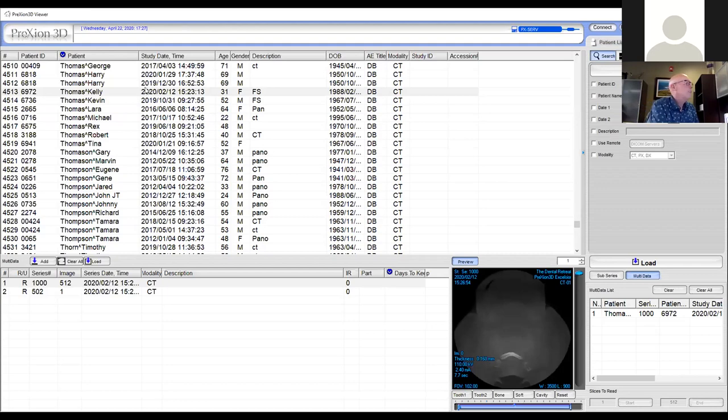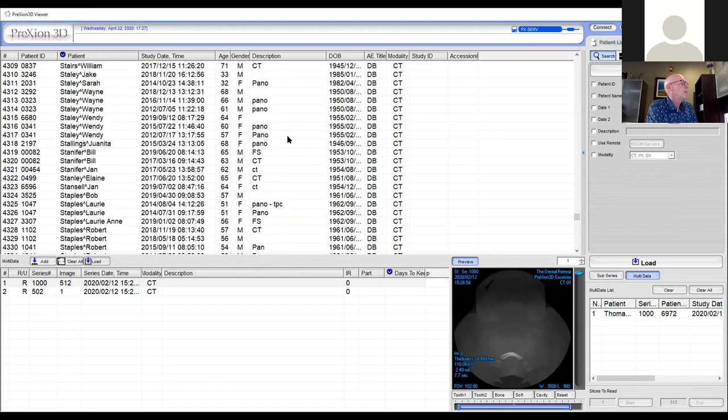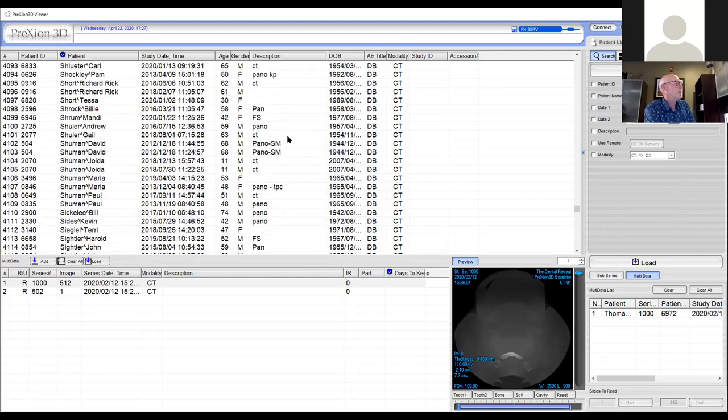Let's do one more, because you're going to run into things that are unusual. This is what scares us — should we send everything off to a maxillofacial radiologist?